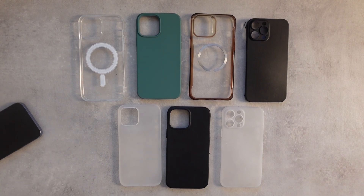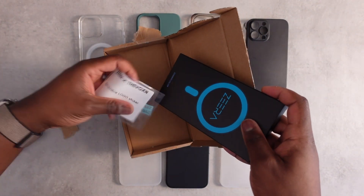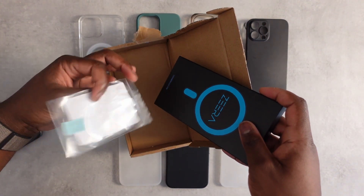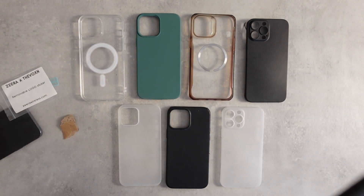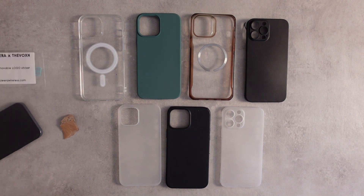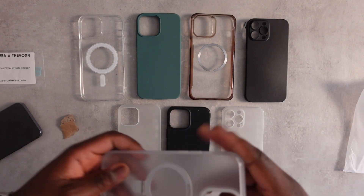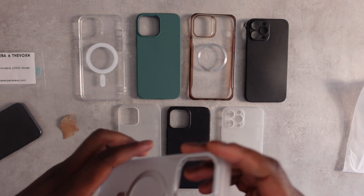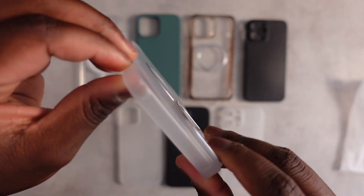So here we have it. These are removable logo stickers — I'm not going to need those. The case from Zero Wireless is actually quite protective. You can see there are ridges on the side to help protect the phone.